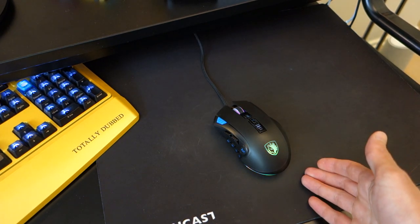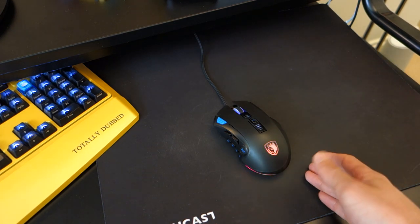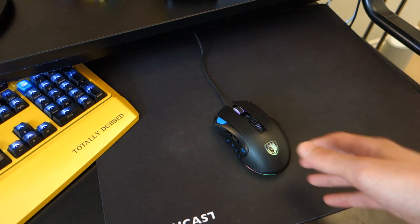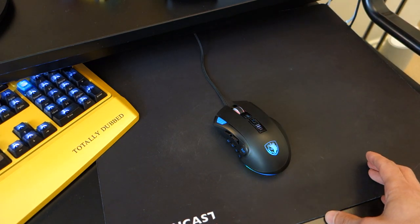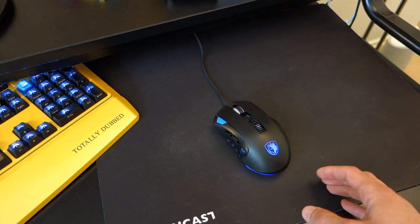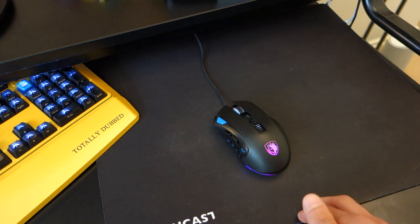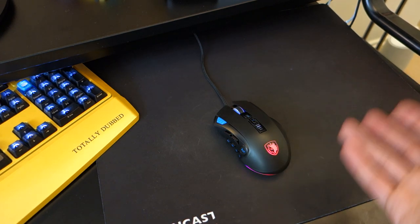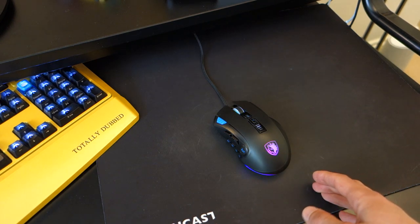So ultimately, this mouse is fantastic. To me, it's one of the best budget gaming mice you can come across. It's got the right sensor, performance, ergonomics, and design — pretty much everything ticks boxes here. If anything, I would say worldwide availability is a concern. I couldn't find it on Amazon USA, so at the time of making this video, that's pretty much the only limitation I can think of at this price.